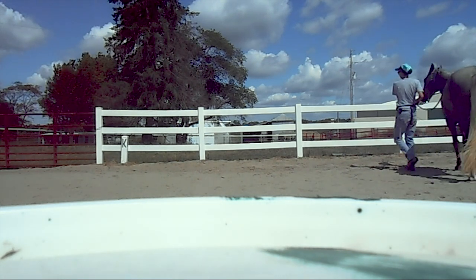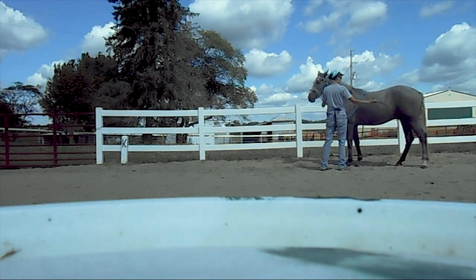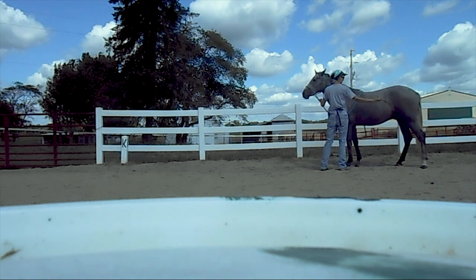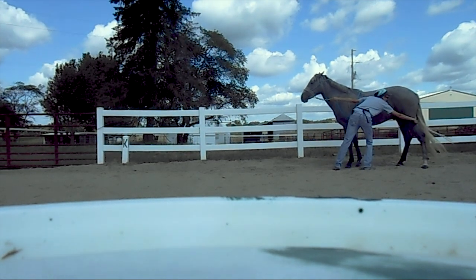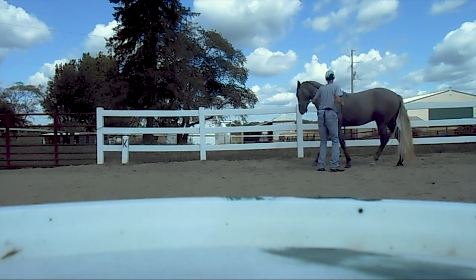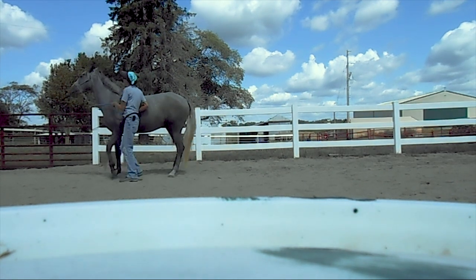This horse now has three cues for Spanish walk. I started by teaching the cue to be a tap behind the elbow, then I started doing that along with picking up my own leg as if I was doing the Spanish walk myself. The final cue is a 'shh' sound, which is nice to cue from a distance. He has all three cues and I can use any of them to get him to do a Spanish walk.